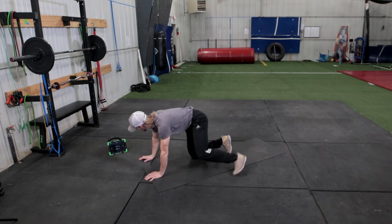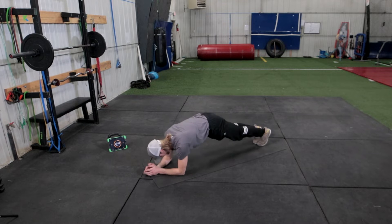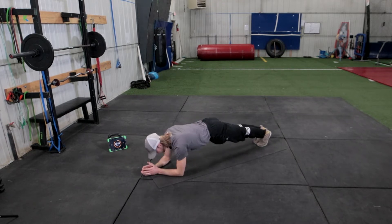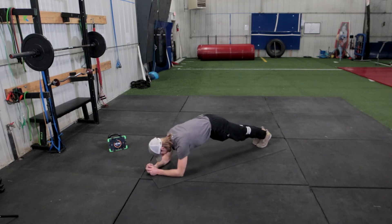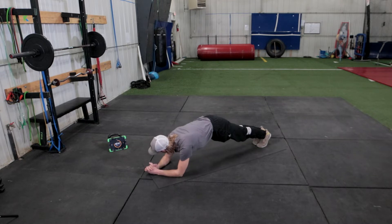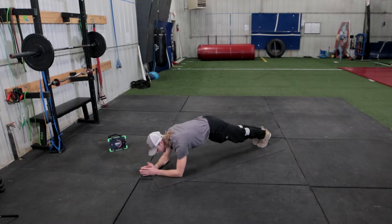Next we're going to prep our core with the plank — a regular plank, one minute. Ready, set, go. So we're here: elbows are directly underneath your shoulders, back's nice and flat, no sway in your lower back, butt's not up in the air. We're going to pull through our heels and just hold it here for one minute. 45 seconds to go. Keep breathing. As you breathe out, you can squeeze your core tighter, squeeze your glutes. Big deep breath, squeeze tighter. We're halfway there.